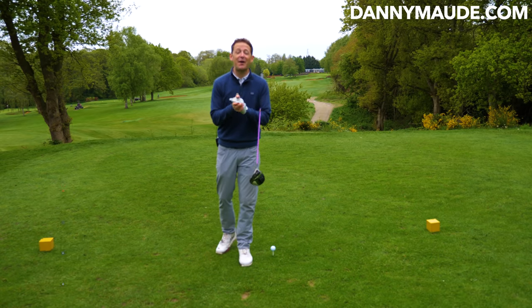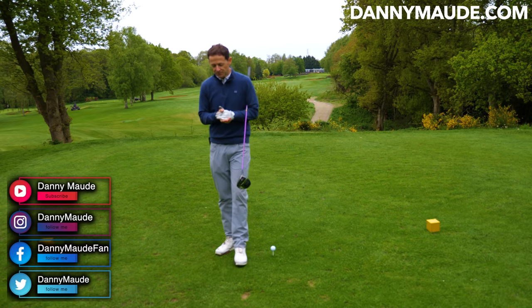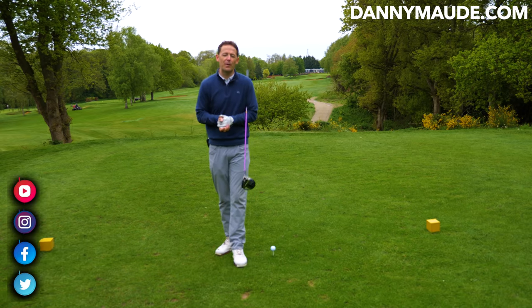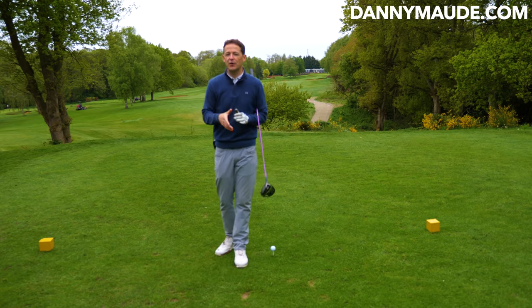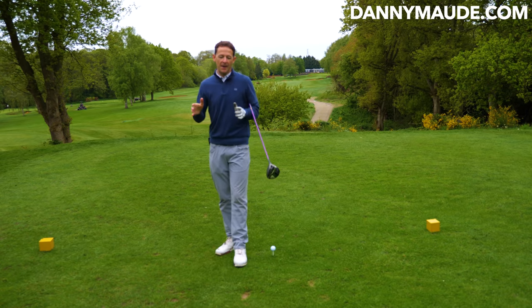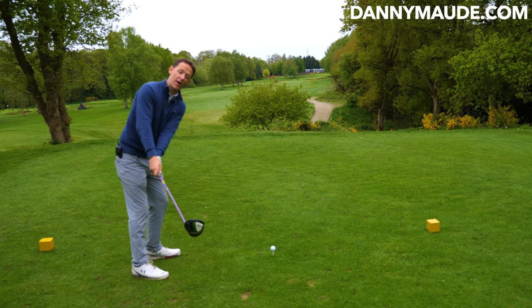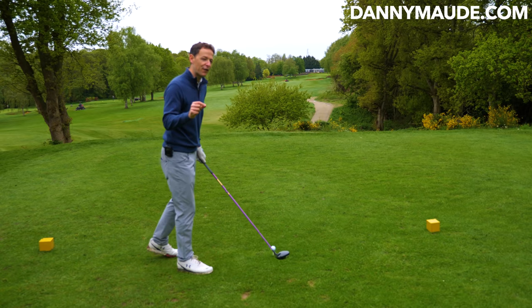Hey everybody, Danny Ward here. Thanks for joining us this week. I've got a really, really interesting lesson for you. Peter Camden-Season, one of my students, was hitting the ground behind the golf ball with his irons, hitting his driver very inconsistently, and he tried quite a few things, but nothing really seemed to be working. We improved his first move away, his takeaway, and it made a massive difference.